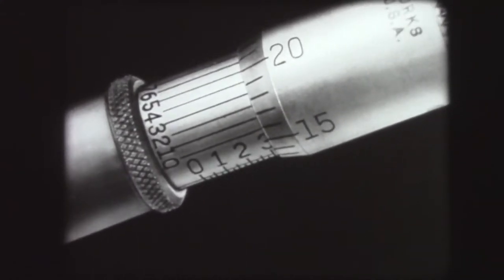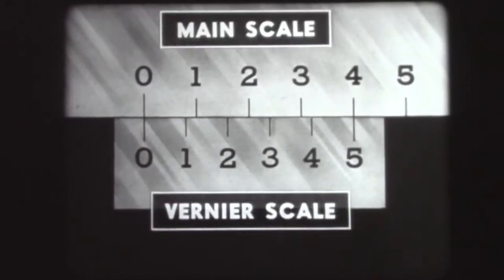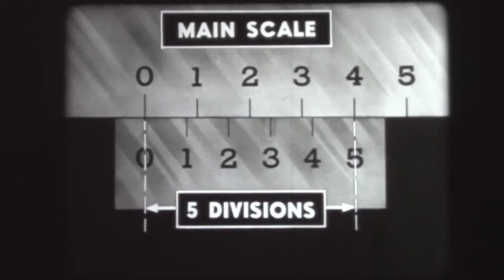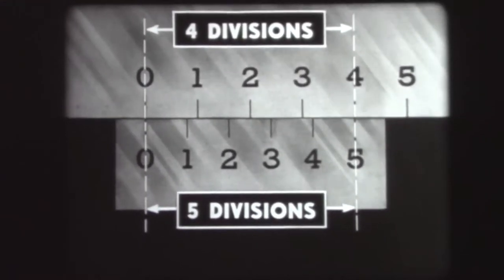Before studying the Vernier scale on the micrometer, let us study the general principle of all Verniers in a somewhat simpler form. Instead of ten divisions, this Vernier scale has but five divisions. These five divisions span the same distance as four divisions on the main scale. A Vernier scale having five divisions would be called a five-part Vernier.